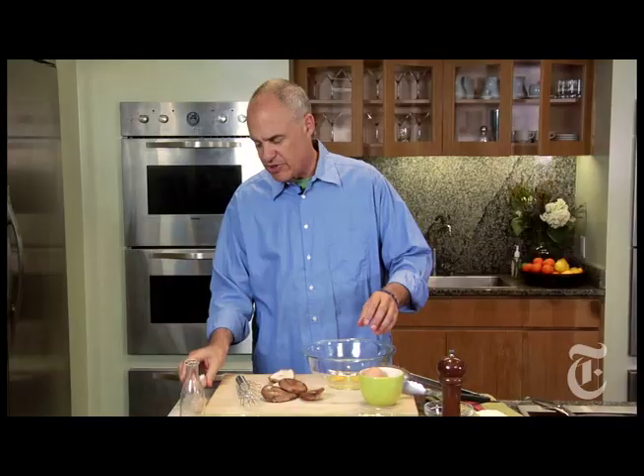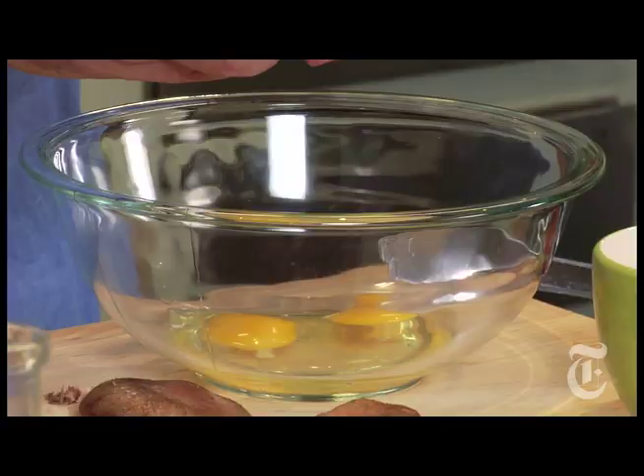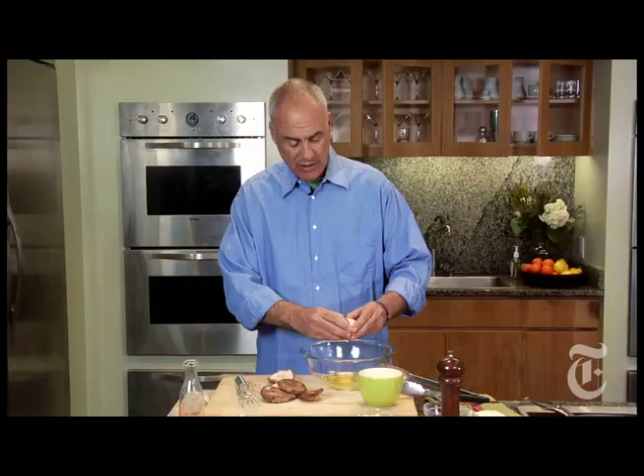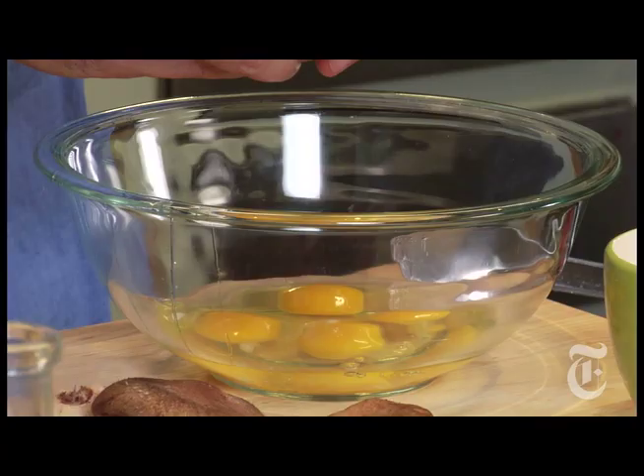Shiitakes come with a stem — you don't want the stem. They're going to need a little salt, even though we've got bacon in here. So a couple slices of bacon; it's not a huge bacon dish. A little bit of shiitakes, a couple of oysters per person — like a simple late-night supper.